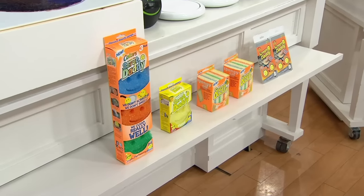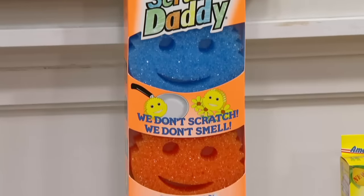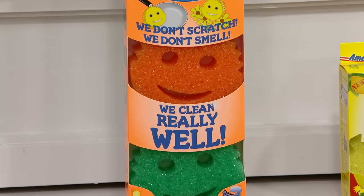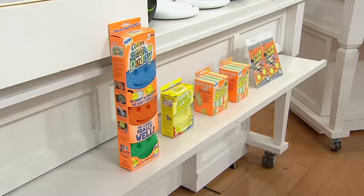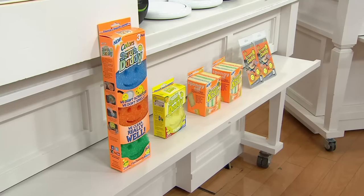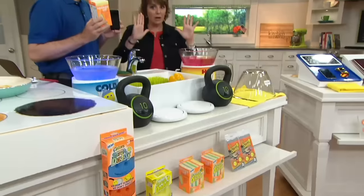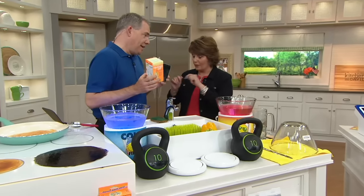If you've never tried Scrub Daddy, this is your chance. Not only are you getting the original — many of you know we had the Scrub Mommies — the Sponge Daddy is basically a brick version of that Sponge Mommy. And then there are the brand new Screen Daddies, which Christopher is going to show you. Now that you know what the offer is, I'm handing it over to Christopher.